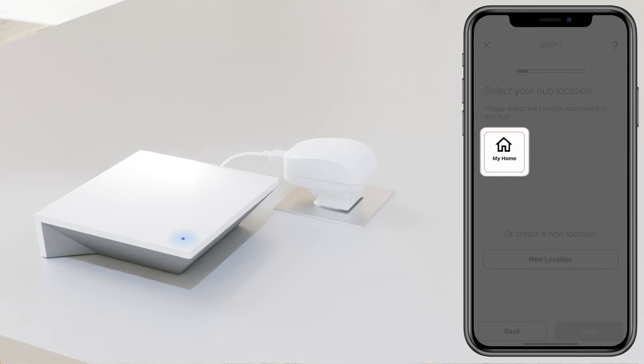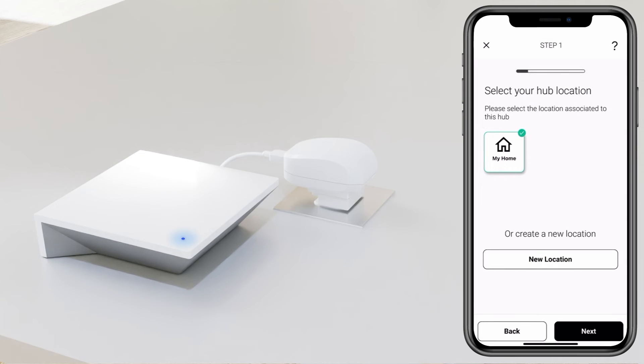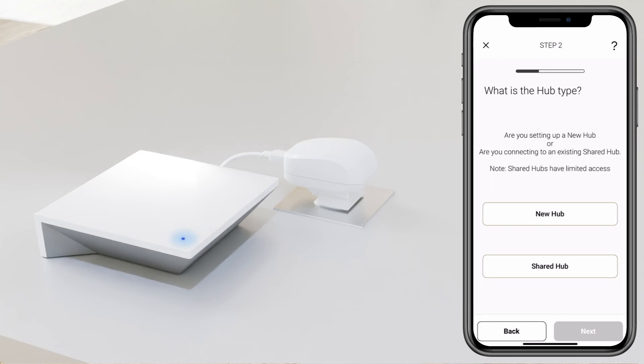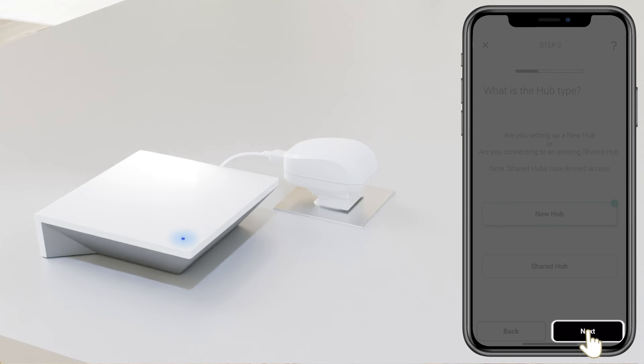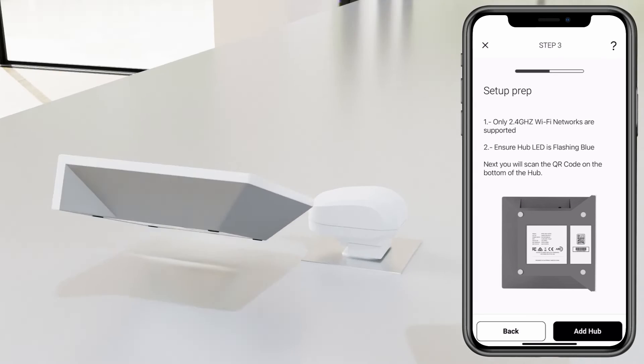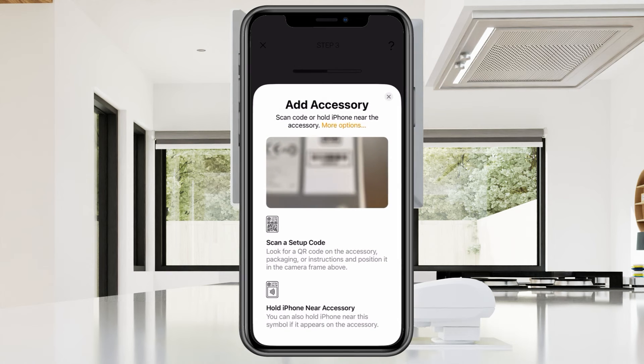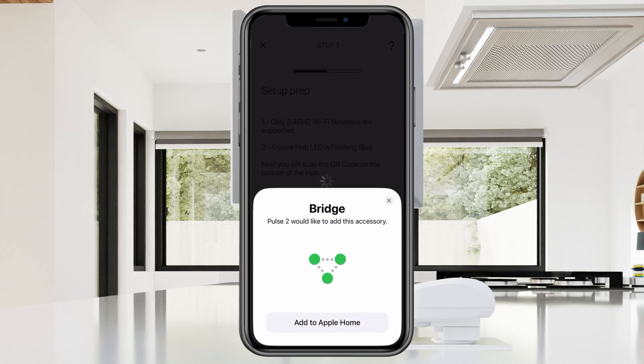Now select the location you have just created and select Next. Add a new hub and select Next. Ensure you are connected to a 2.4 gigahertz network, then scan the back of the hub — you will be presented with the HomeKit setup.